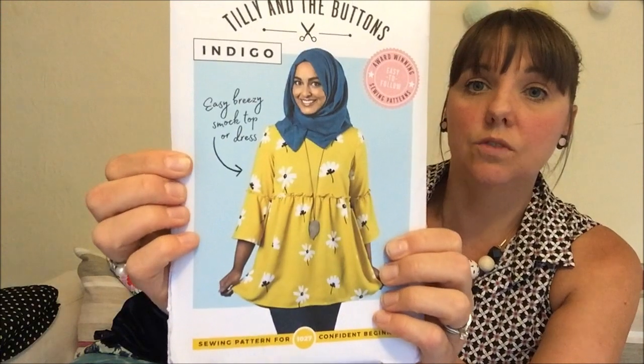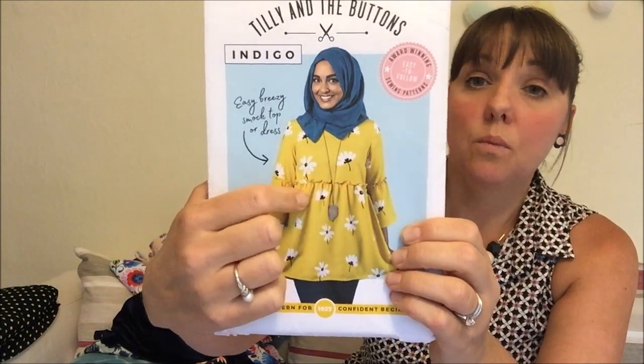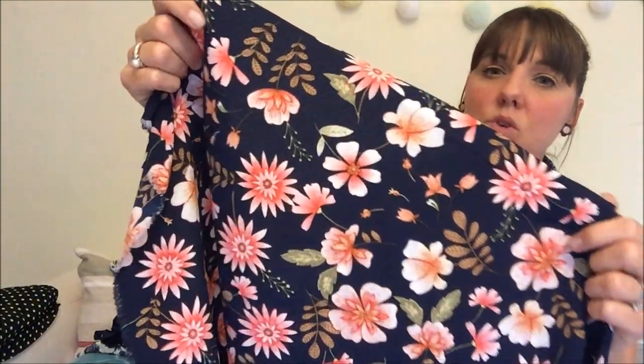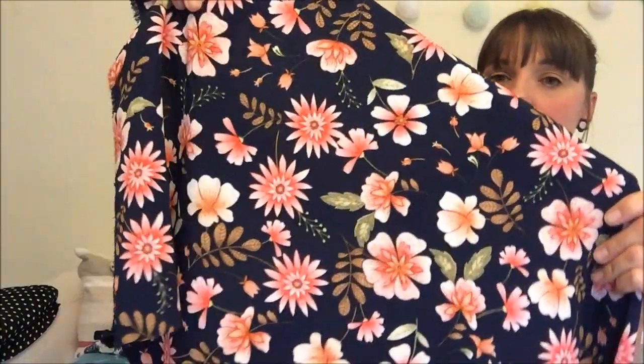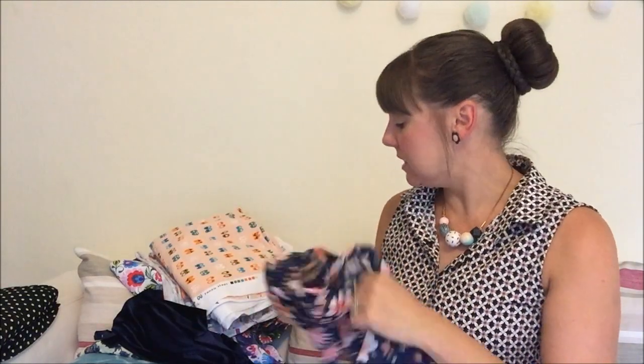Next is my Tilly and the Buttons Indigo dress — it's been cut out in my sewing bag for so long. I'm making the dress version with the ruffle around the waist with straight sleeves to keep it simple. The fabric I'm using is a lovely crepe from John Lewis — a navy background with corally flowers on it. It doesn't crease whatsoever and I think the drape will really work well with the Indigo pattern. A nice lightweight dress for the summer — I really need to get that one done.